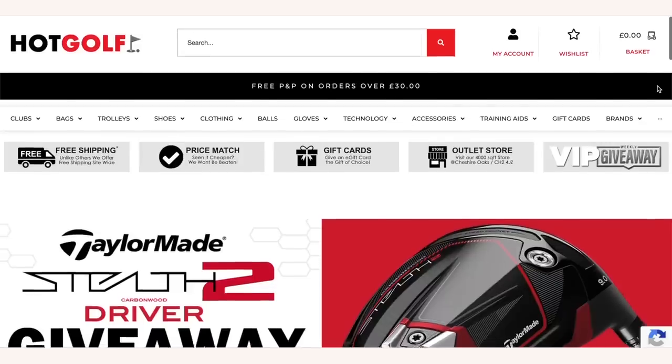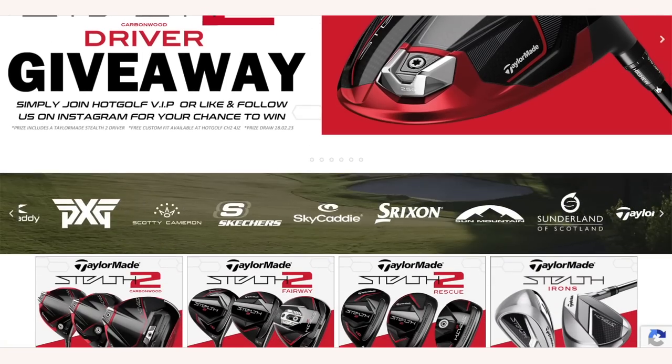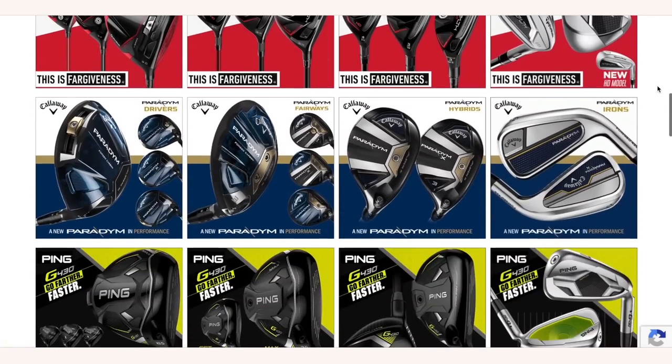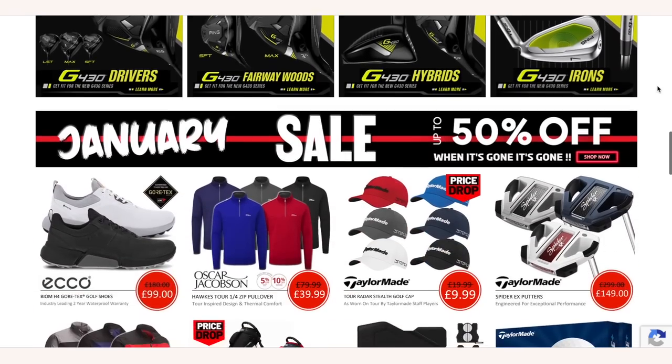Today's video is brought to you in partnership with Hot Golf, the online golf megastore bringing you the hottest deals in golf and of course the clubs featured in today's video. Find the link to the Hot Golf website in the description below and check out some incredible giveaways and offers.